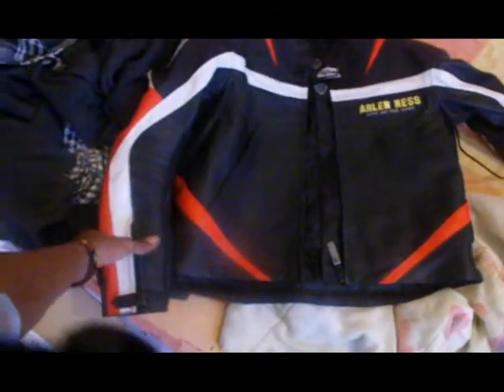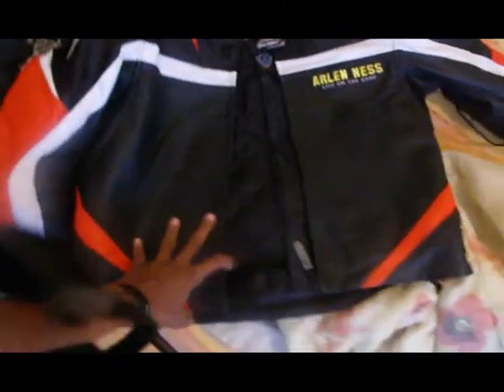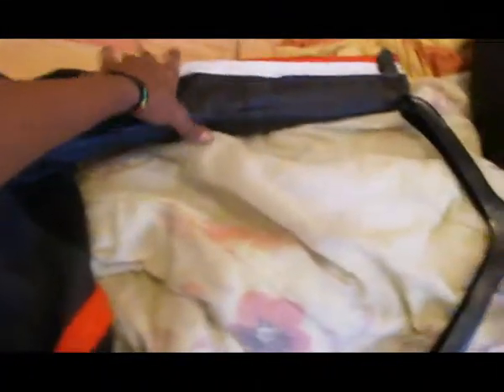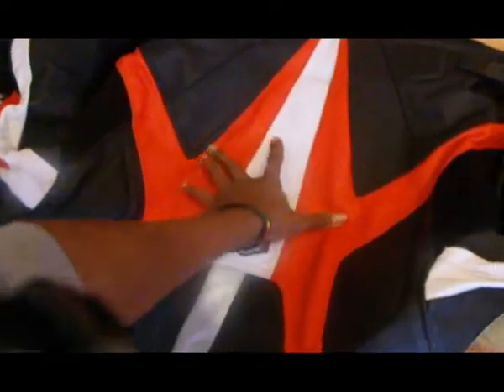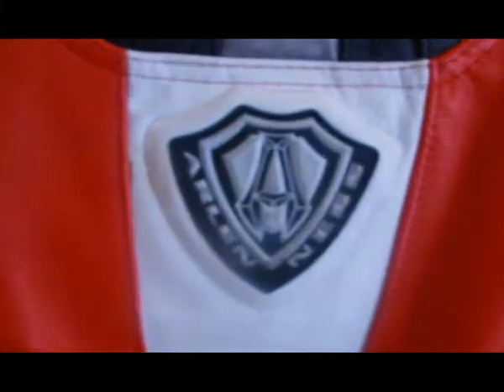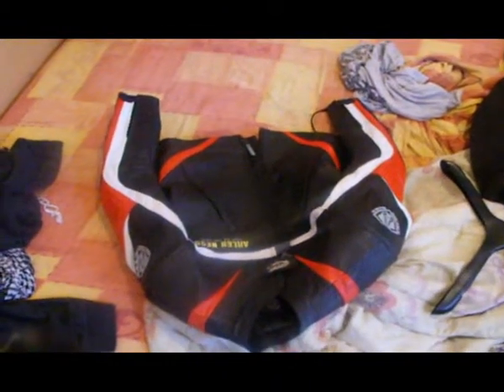So this is my leather jacket from Arlenness. It's full leather. It has two layers: the first one is for winter and spring, and then in summertime I can just take it out and it's just the material, as you can see there. It's got protection here, and protection here — just like the other one. Protection in the shoulders, and yeah, it has protection at the back as well. And then there's the Arlenness logo, which I like a lot. I bought this in June.